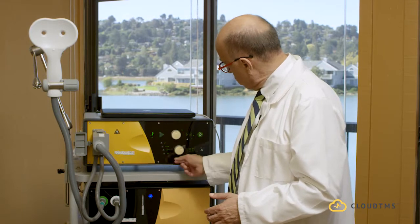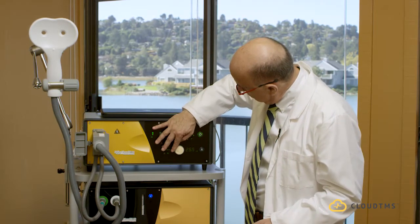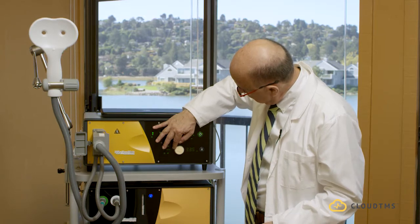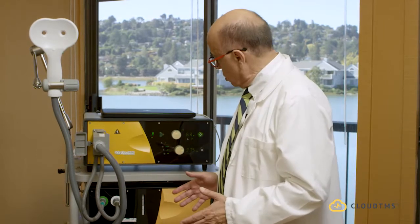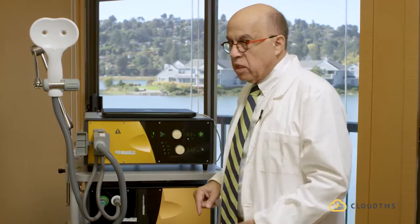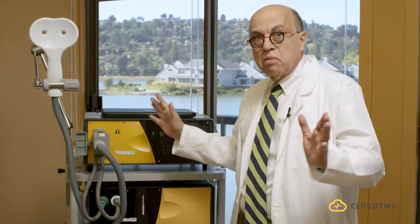That's the FDA-approved protocol. Here it shows 15, but I'm going to set it up to 37.5 minutes. Now, whenever I press this button, the machine will start stimulating. That's it — that's all you need to do to set it up.